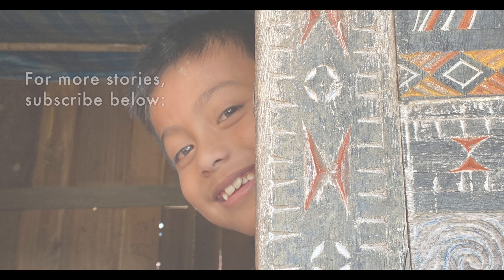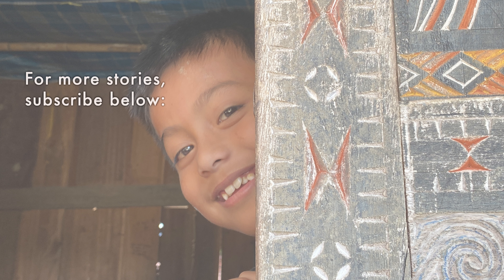As we are self-funded indie content creators, your subscription will go a long way in helping us discover and tell more stories like this. If you'd like to see more, please subscribe to Another Life, and let us know what you think in the comments below, or even where we should visit next.